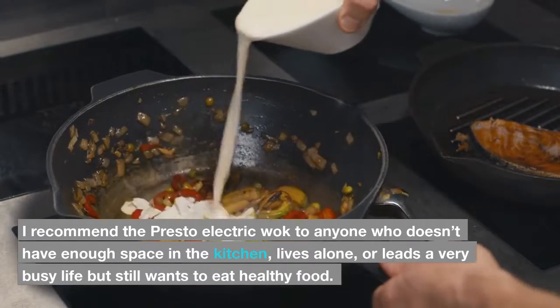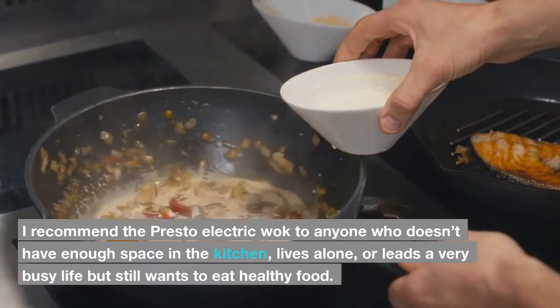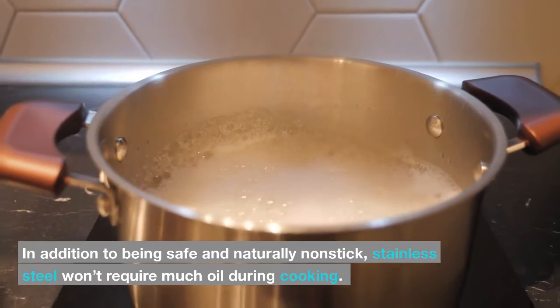I recommend the Presto electric wok to anyone who doesn't have enough space in the kitchen, lives alone, or leads a very busy life but still wants to eat healthy food. In addition to being safe and naturally non-stick, stainless steel won't require much oil during cooking.